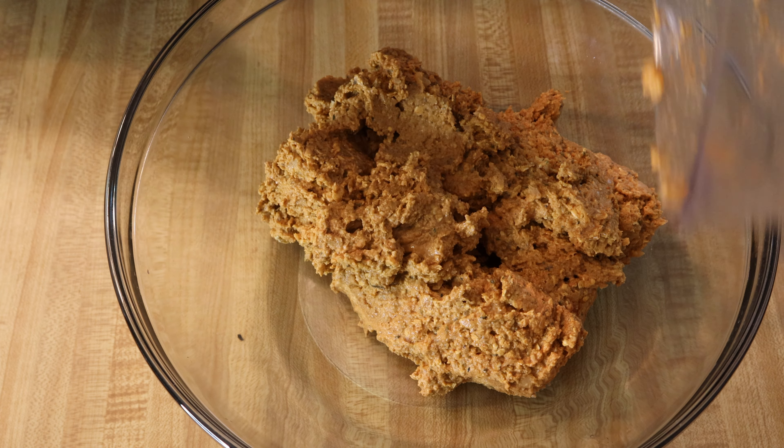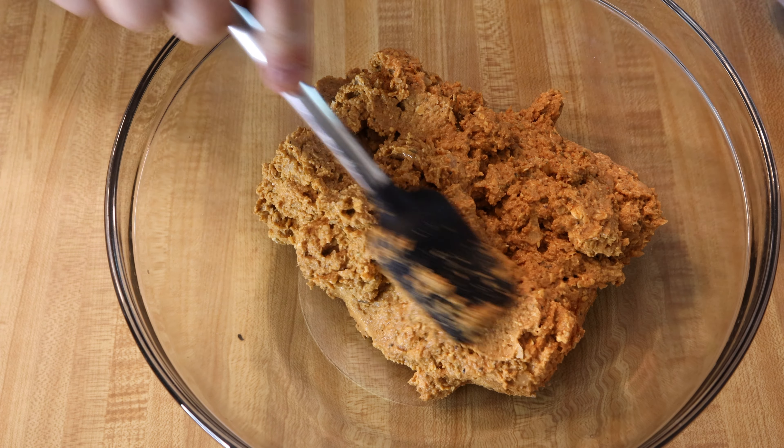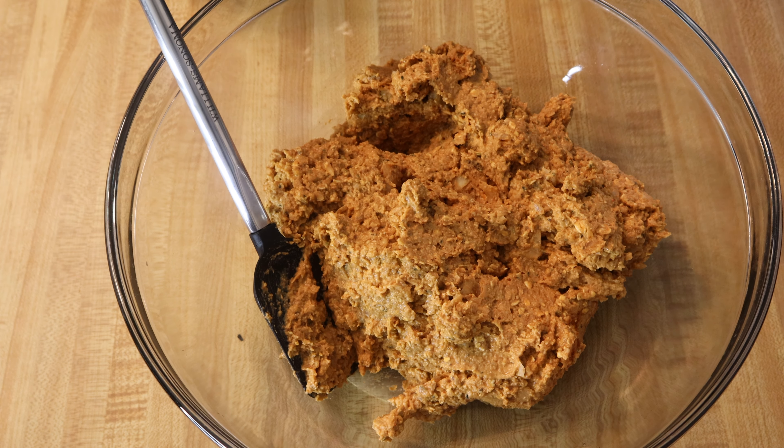We have our ground sausage here and it's looking pretty good. At this point we could do a lot of different things — we could add tofu to make it more of a sausage crumble and keep it gluten-free, or if we didn't care about gluten-free we could add some vital wheat gluten. We could also dry it up a little bit by adding some nutritional yeast. But we're going to make some sausage links.